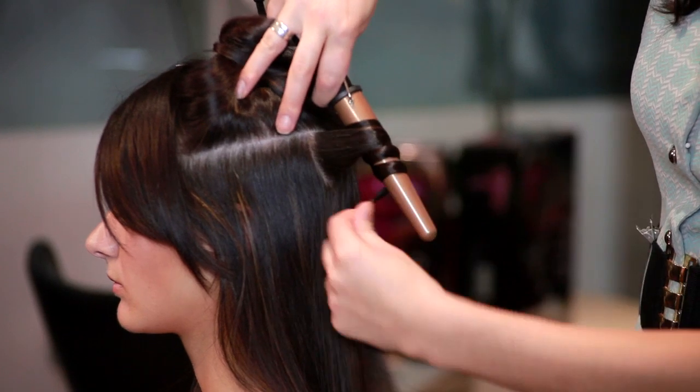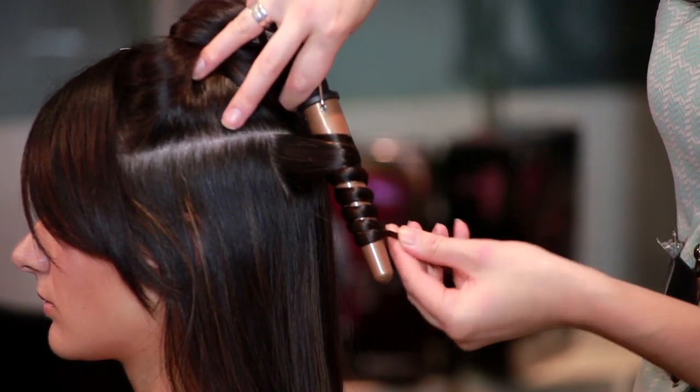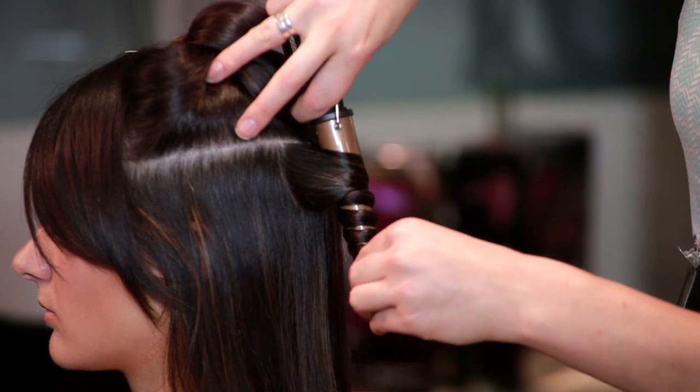Now because of the Argan ceramic barrels, it's really nice and smooth, so you don't get any pulling and you get that extra bit of shine.